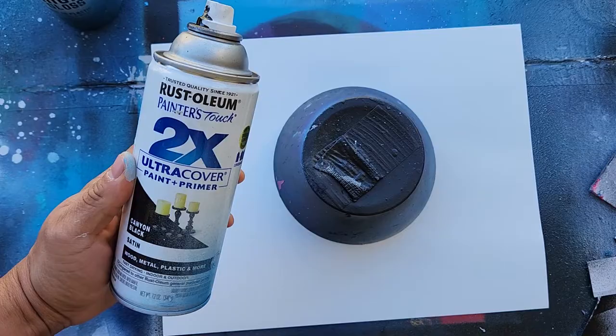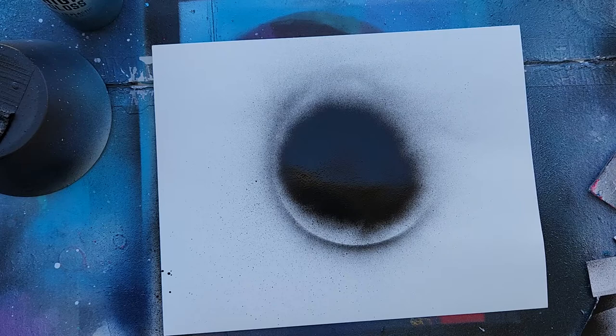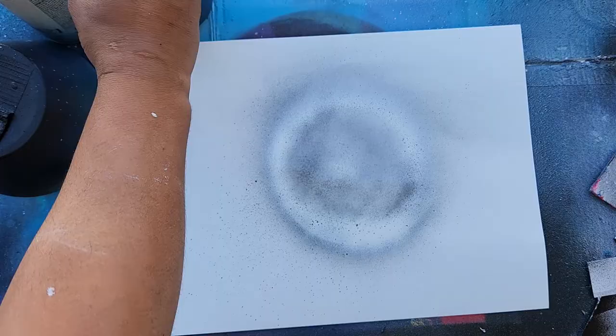Grab our black. I use Rust-Oleum just because that was the first paint that I started with and it's just easy to work with. It's cheap. We'll make an outline. I'm going to put down some black, put some light down.